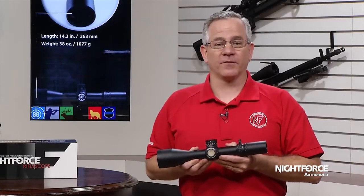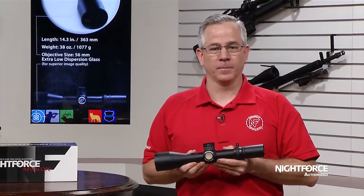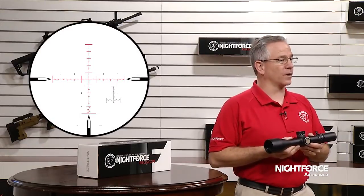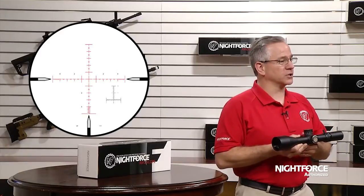The 5-25 ATAC-R is a second focal plane riflescope and is available with our most popular MOAR, MOAR-T, and MIL-R reticles with matching MOA or milradiant adjustments.